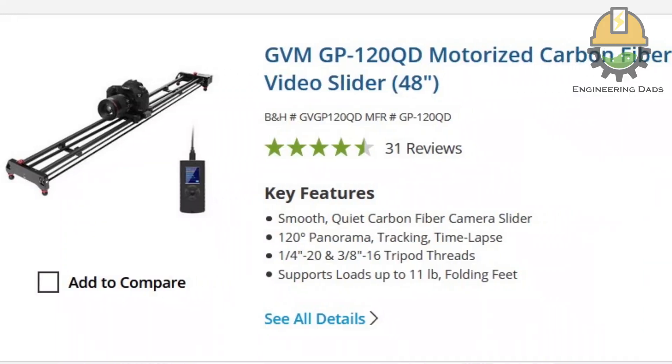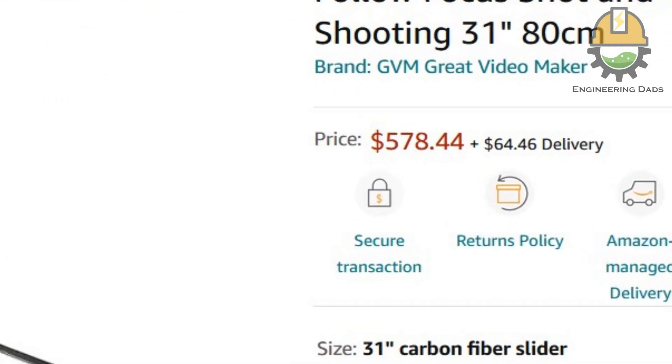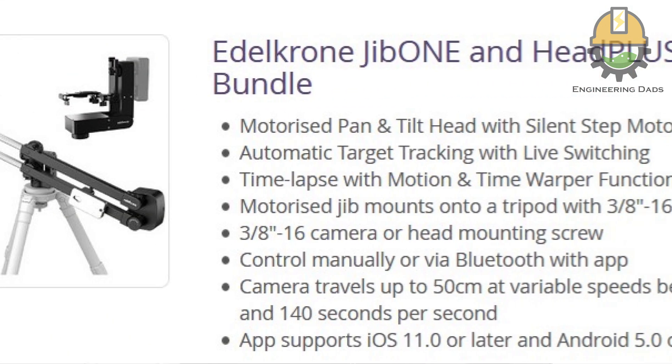To get around that bumpy footage, what we do is attach a motor to the side of it. Now the problem with that is a motorized camera slider can cost quite a little bit — entry models cost between $400 to $500, and the higher-end multi-directional ones cost well over $1000.